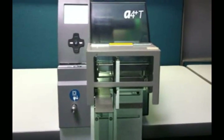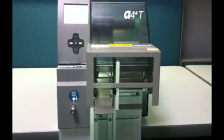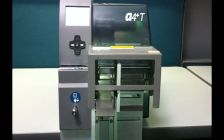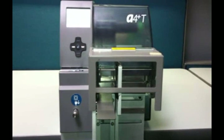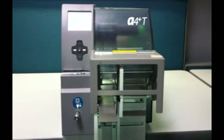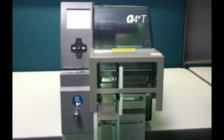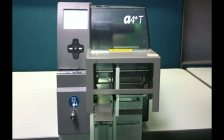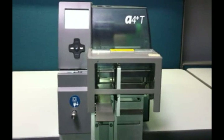We are going to use the Cutter Stacker to demonstrate the printing ability of the CAB A4 Plus T on a synthetic material. Once the material has been loaded through the paper path and the ribbon installed, simply lower the print head, close the front pinch roller, and you are ready to begin printing.